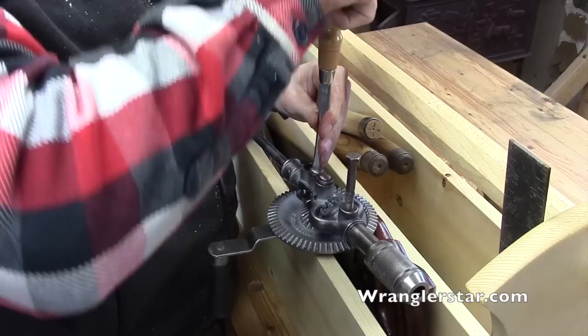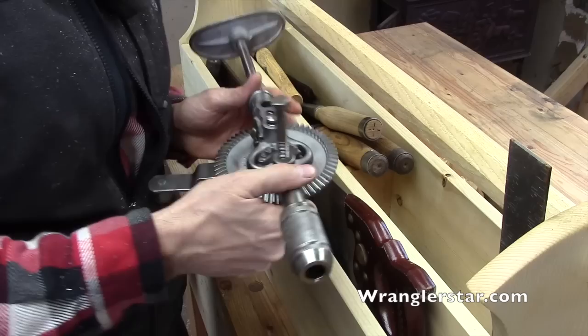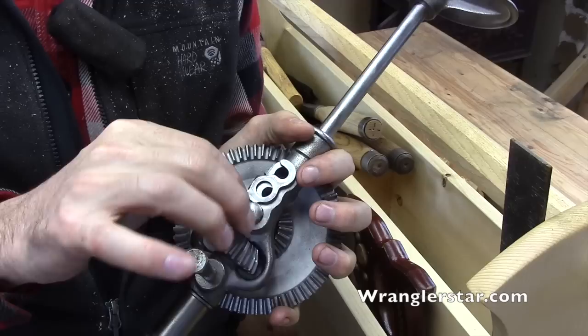It never ceases to amaze and impress me - what a tremendous amount of knowledge my subscribers possess. Look right there - I haven't looked at it since I saw the videos, but you guys are smart. Look at that. So right here, what I was complaining about was that when I had it on there, it was just flopping loose and when I would pick it up the ring gear would fall out.